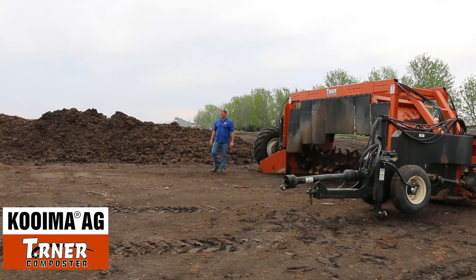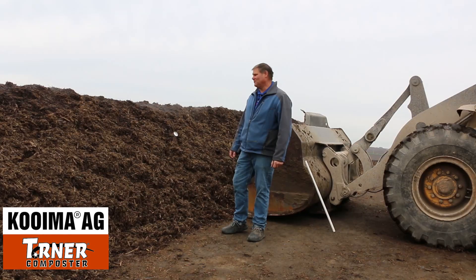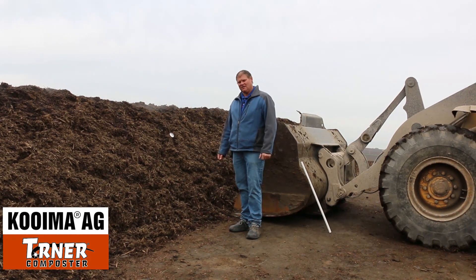Good morning everyone. We're here on a beautiful day in northwest Iowa, sitting in front of our Coima Turner. We're doing some experimenting today with composting some hogs.